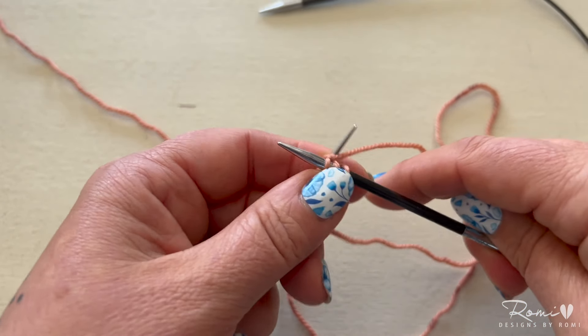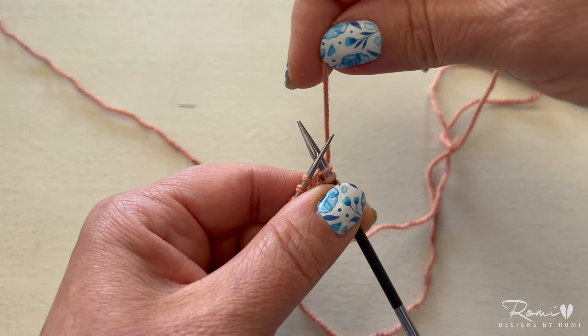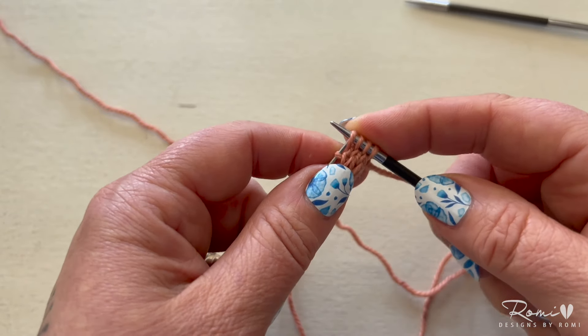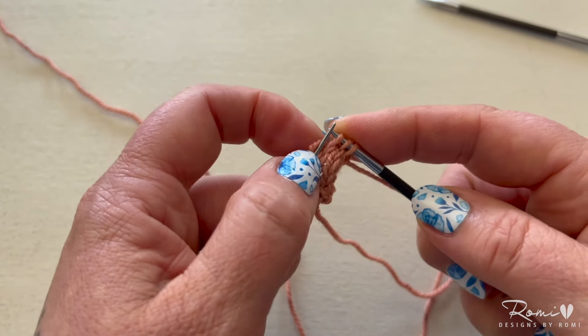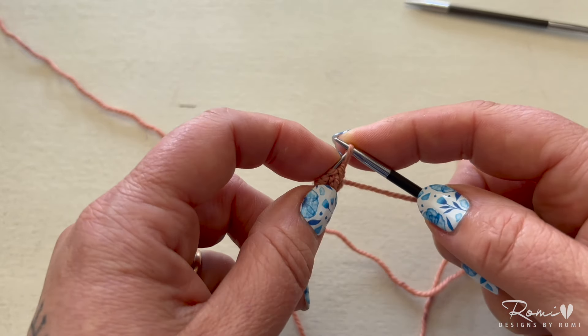It's going to go from the back over the top of your working needle and then between both needles and to the back. Now slip those four stitches back onto your teeny tiny needle and continue to cast on in this manner to the end.